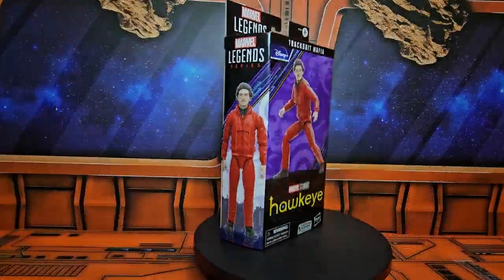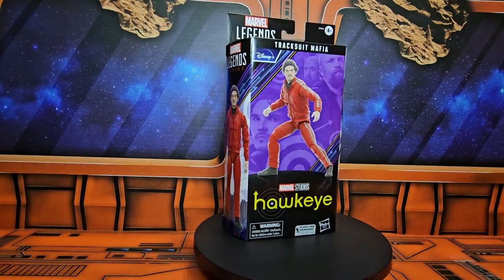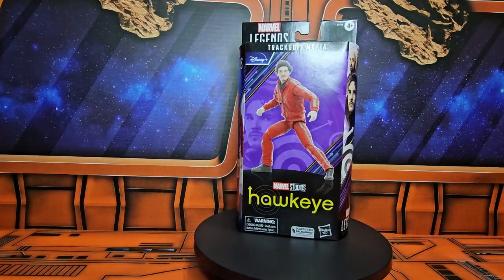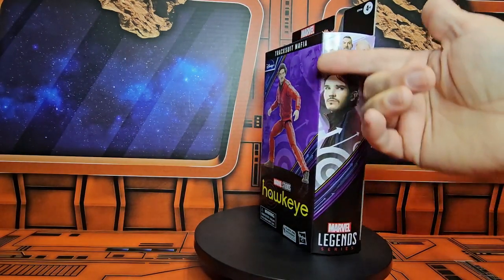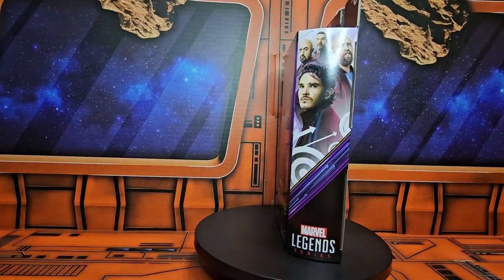Hey fellow collectors, today we'll be taking a look at Marvel Legends Series Tracksuit Mafia from the Hawkeye Disney Plus TV show. On the side here we see the four faces of the mafia.